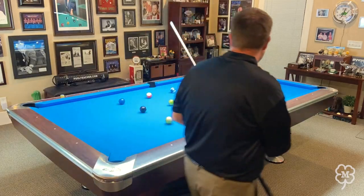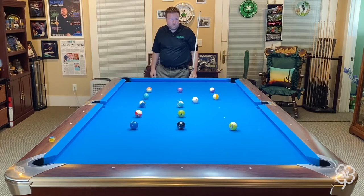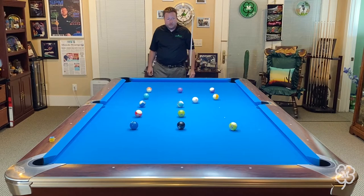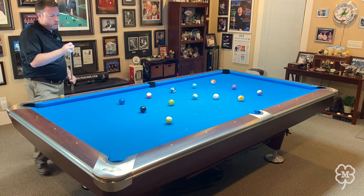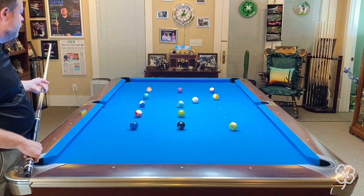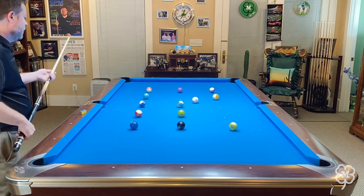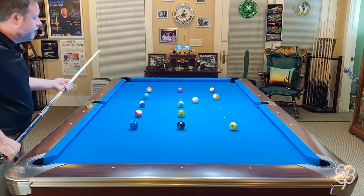Now it looks like I've landed pretty well on two balls — I've landed good on the 12 and the 14, but a little bit better on the 12 than the 14. So what I'm probably going to do is shoot the 12, stop, shoot the 9, then stop and play for the 4 and then the 7. I'm seeing the connect-the-dots pattern here.